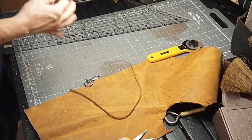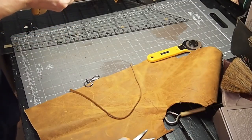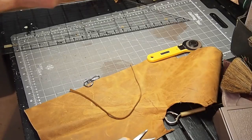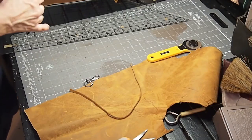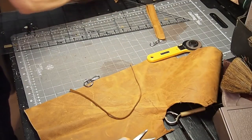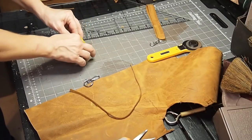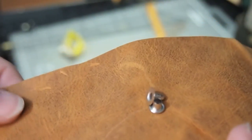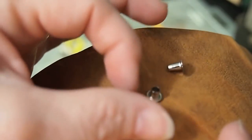You want to do this before you rivet. This is a keychain ring, so it's got a little place to hook it there. The rivets are two parts — there's a shaft and a cap — and we'll use both parts.